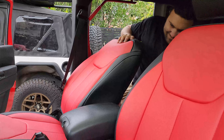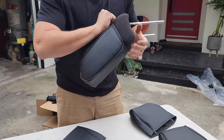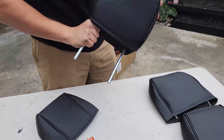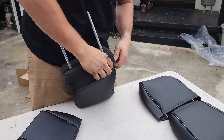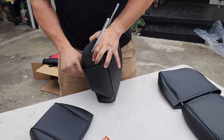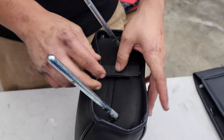On to the headrest — always a good idea to use WD-40. Wait, it's backwards — there we go, that looks better. Velcro time — all right, let's slip it on.